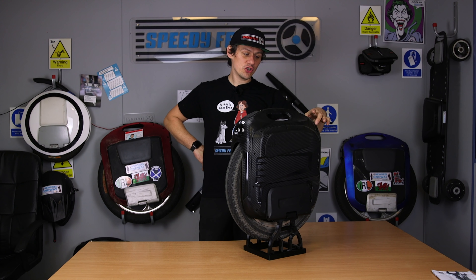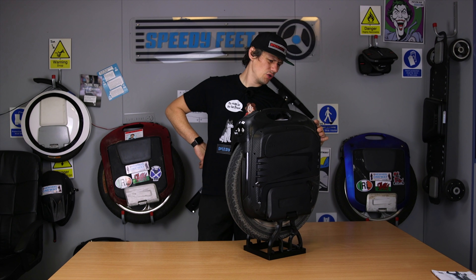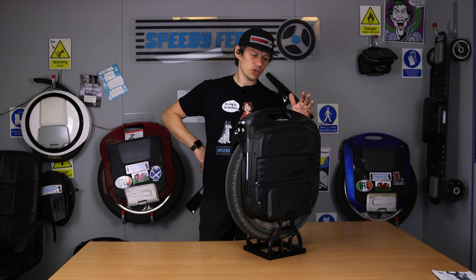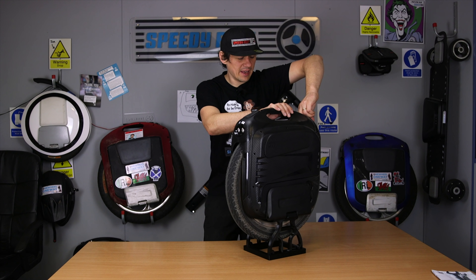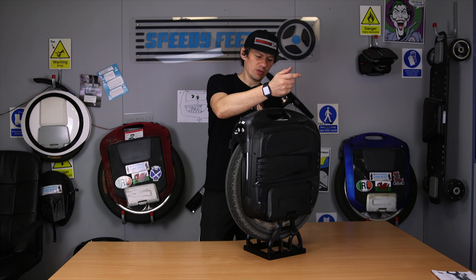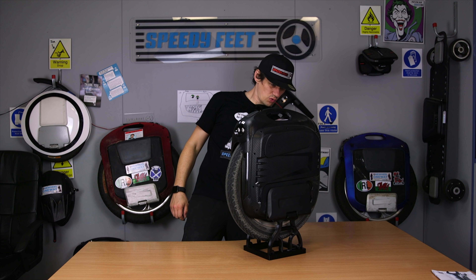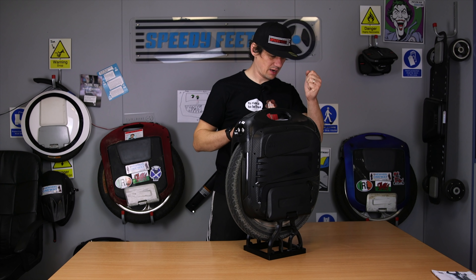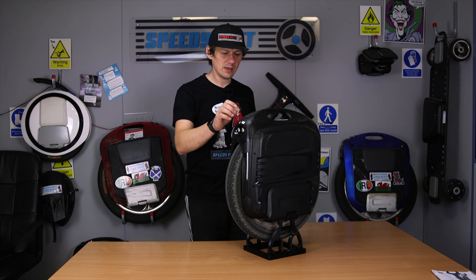I've just been out on the range test and have ridden this thing hard and thoroughly enjoyed it. It came out of the box with 30 PSI; recommended pressures are between 35 and 45 PSI, so I pumped it up to 40 PSI. If you ever want to know about tyre pressure, have a look on the sidewall — it'll give you an indication of where you should be.